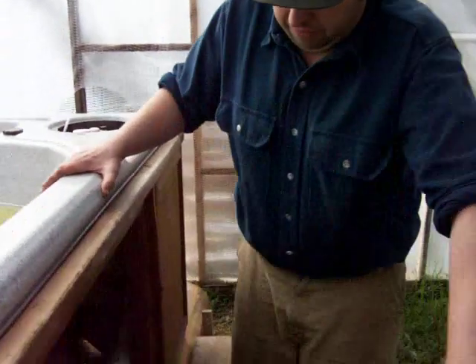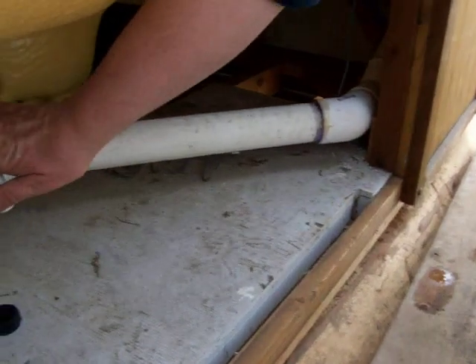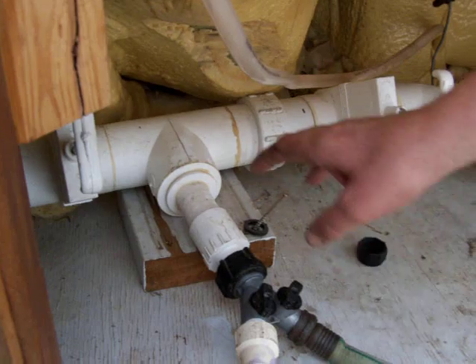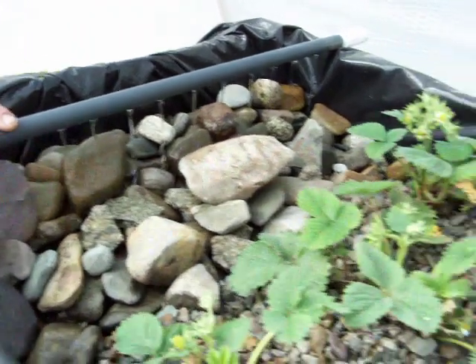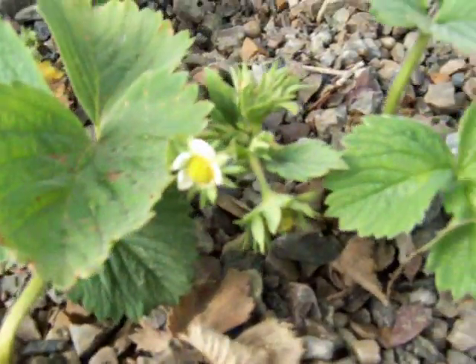Over here we have the valving. The electric pump is no longer in here, but I went ahead and utilized all the hot tub valving in order to control the flow. As the water goes from the hot tub it goes in through this pipe, which I've got plumbed into the top of the aquaponics grow bed. One of the main things you have to remember is you have to have enough flow going through the bed to not only feed the plants but also to make the bell siphons work properly.